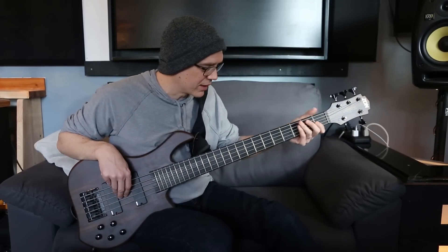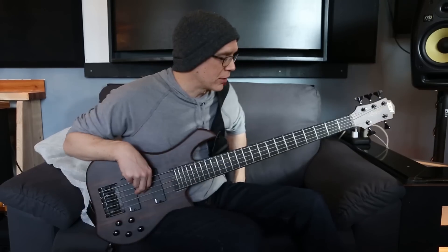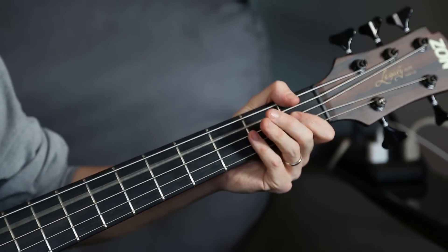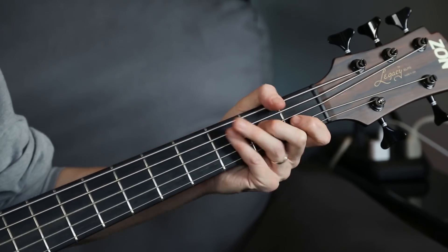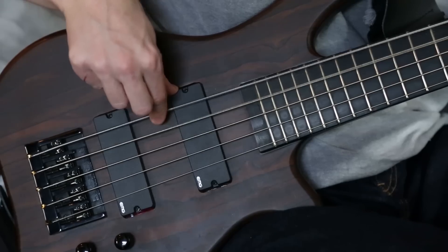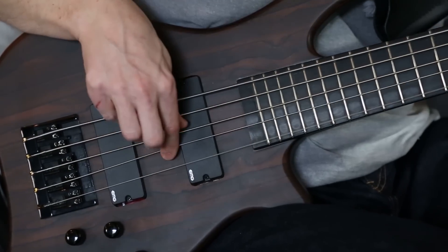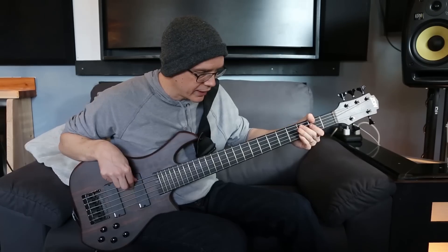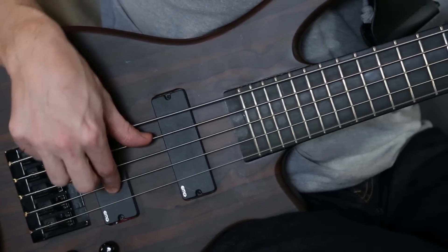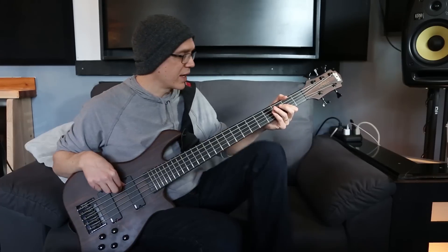I just found that the consistency of this bass is specifically in the mix — no matter what you play, your low end is just like a solid chunk. Whether or not you're clean or dirty, the sustain on it is just awesome.